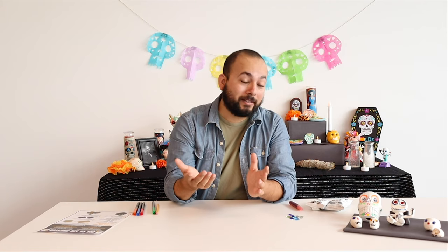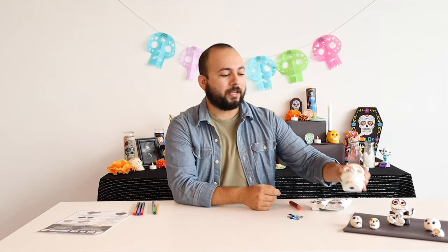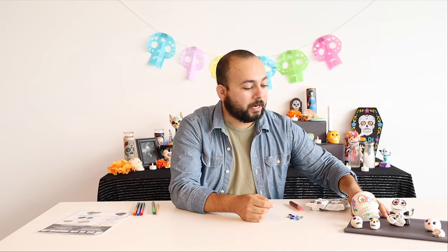Hey everybody, let's make some calacas! We had already built the altar and now we're going to make some decorations for it. The calaca is a huge symbol for Day of the Dead — skulls are everywhere during Day of the Dead. I've got this one here that we can sort of model ourselves on, and some of my colleagues have made little skulls earlier that we can sort of show you how hopefully yours will turn out.